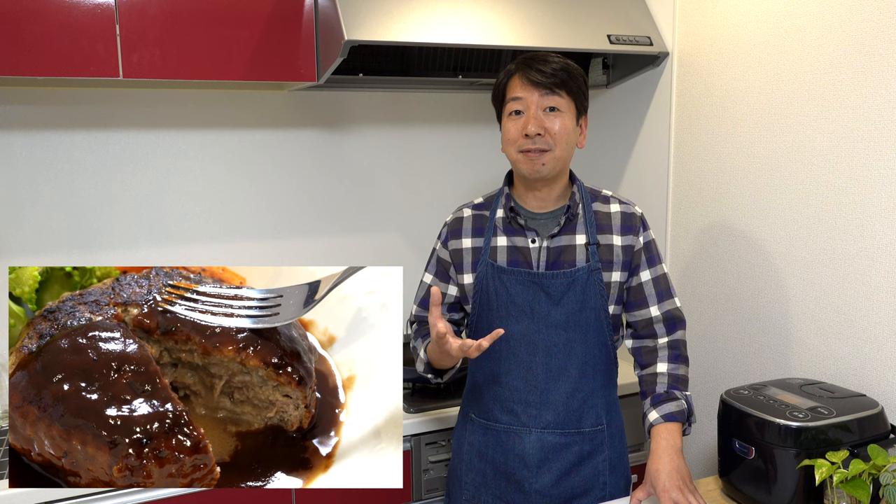Hi everyone, it's Kunihiro. Thank you for coming back to my kitchen. Today I'm going to show you how to make Japanese hamburger steak, known as 'hamburg' in Japanese. It's a western dish we've arranged in a Japanese way. It might look like it's just a hamburger without buns, but it's so much more than that. I guarantee you'll be surprised by its delicious flavors and the tender, juicy result. It's a very special dish to me because I grew up eating it.